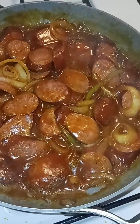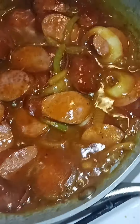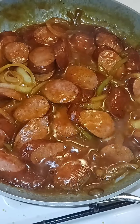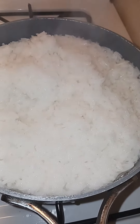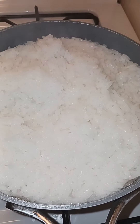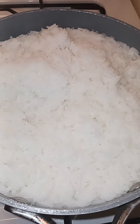All right people, so this is exactly what I was looking for — nice and thick, love it, love it, love it. I'm gonna clean off my stove because it's messed up from the gravy. We're gonna check the rice in a second. All right people, the rice is about done so we're gonna go ahead and start plating.